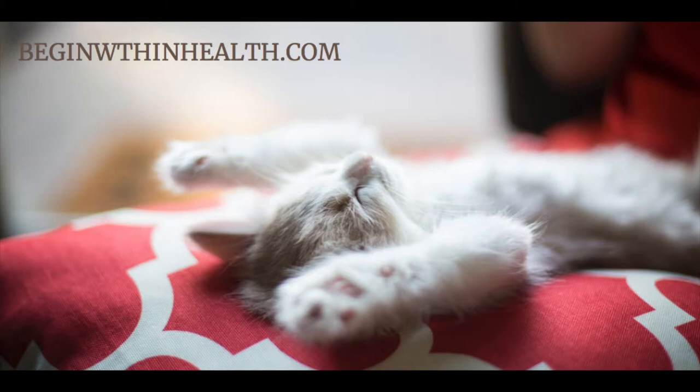Now tightly clench your fists and hold the position until I say stop. Hold — and now release, feeling your hands and your forearms becoming soft and relaxed.